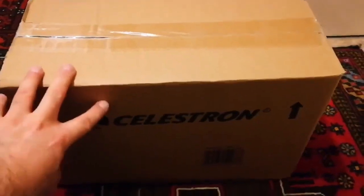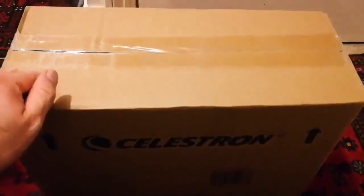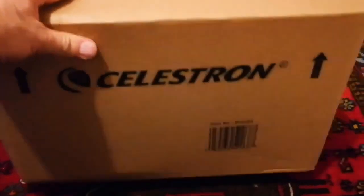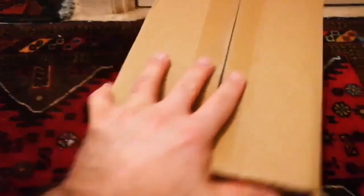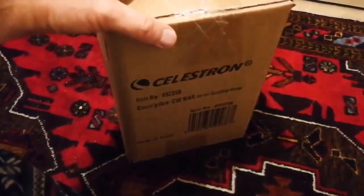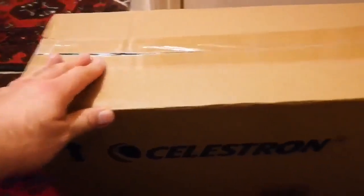This is an unboxing of a Celestron C90 Maksutov-Cassegrain telescope. I did a lot of research and I wanted something that will not be a dust collector. I have had telescopes in the past and I have seen others also have telescopes. They usually end up not being used because they are so cumbersome, especially the tube and the mounting, which makes them difficult to use, to carry, to take wherever you want to go.